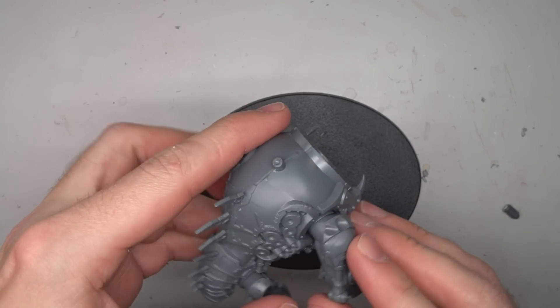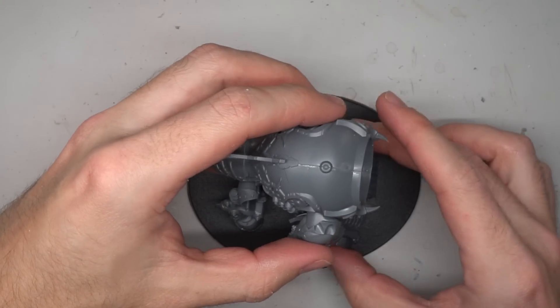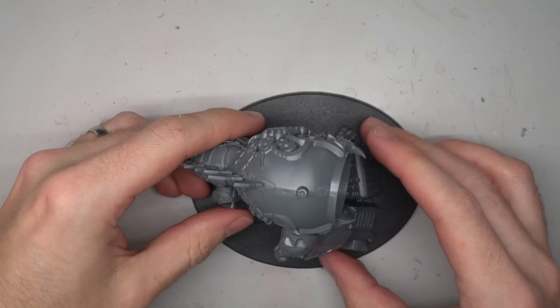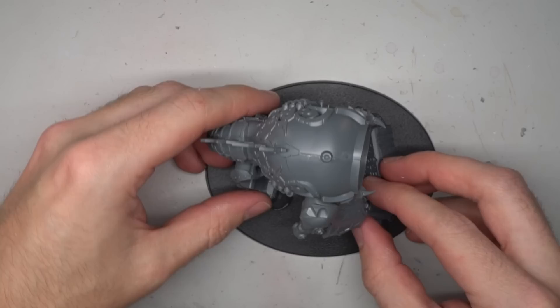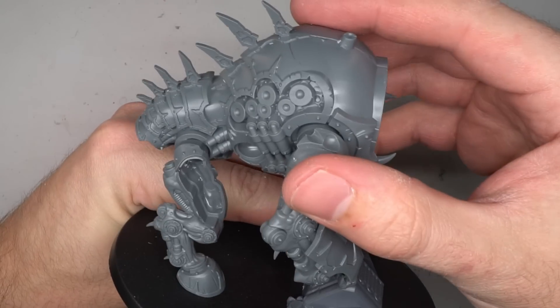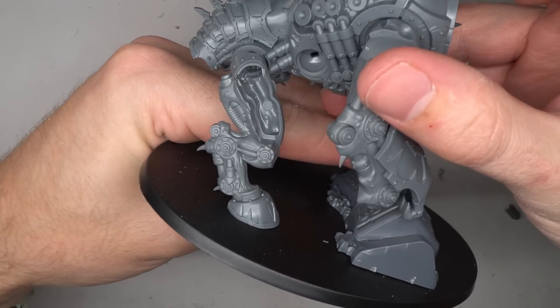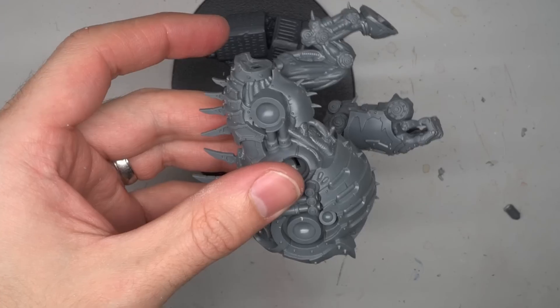I first selected the larger of the two pairs of rear legs and glued the hooves to them, helping to feed into that bull aesthetic. The right leg and arm were then glued to the torso. Whilst the glue was still setting, I repositioned the model against a ruined pillar found in the Time-Worn Ruins kit, so that the right arm rested against it.